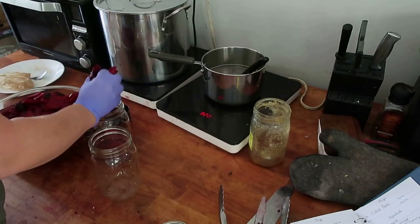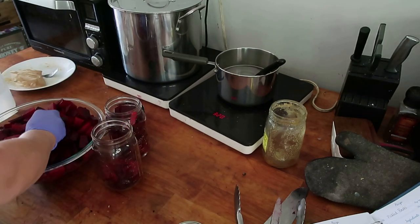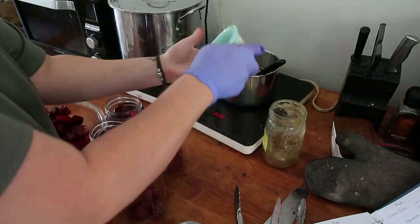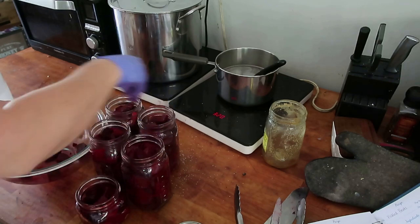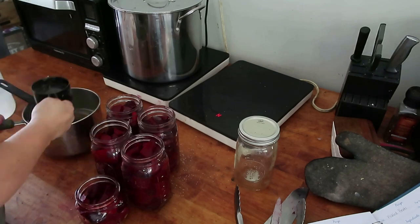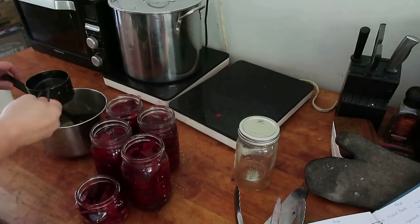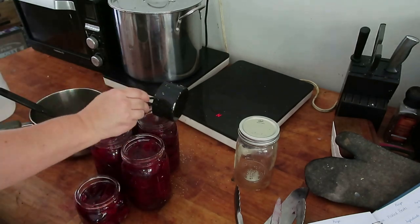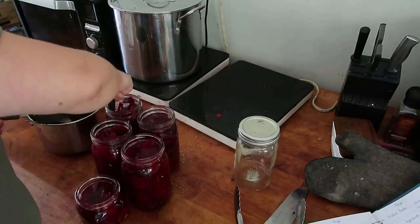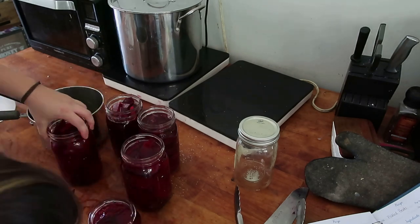Here I'm just packing my cut up and peeled beets into jars. I ended up having four big quart jars and then one little pint jar of beets. I don't remember the poundage before I cut everything up, so I'm sorry about that. I did heat up my brine and slowly poured it in. I'm also going to make sure all the bubbles are removed by running a knife down the sides and in the middle to make sure there's no air bubbles trapped, then top off the brine with about a half inch of headspace.